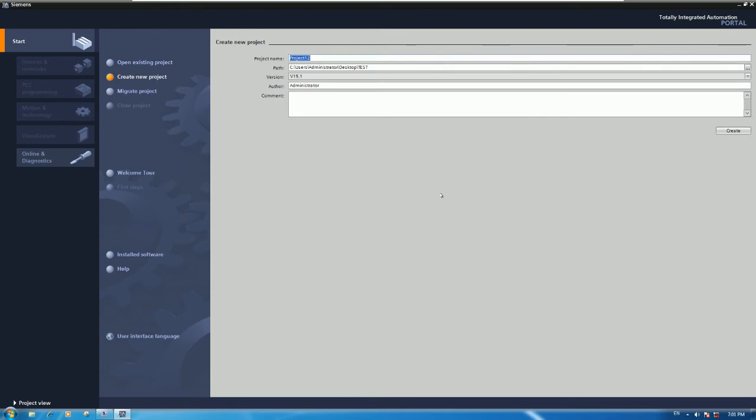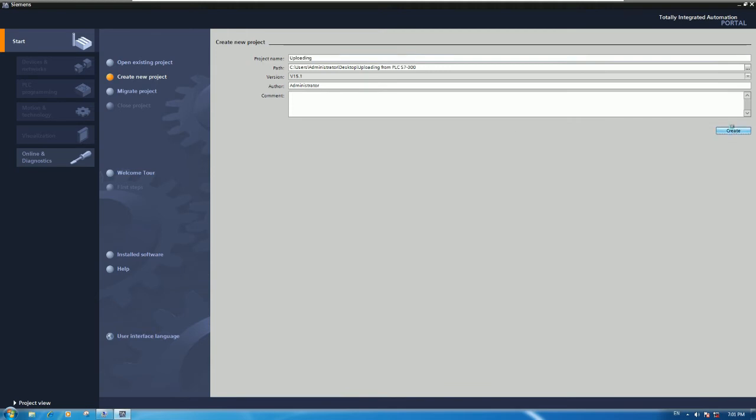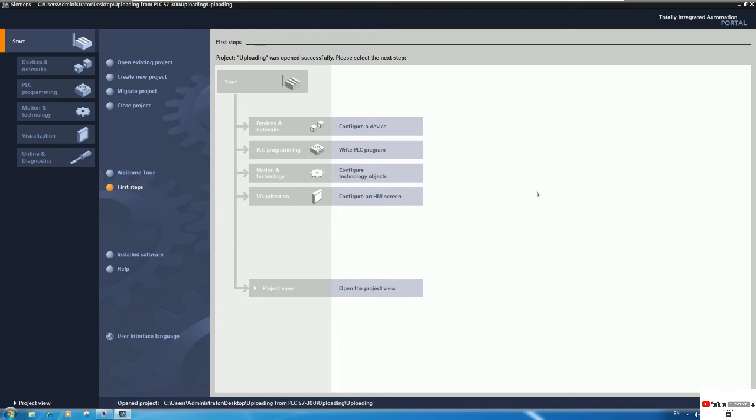Write the project name, for example 'Uploading', and click here to browse to the project location you want to upload to. I will choose the folder we already created on the desktop. Click OK and then click Create. Wait a moment while it generates the new project.